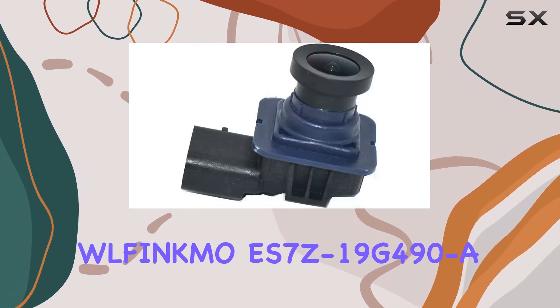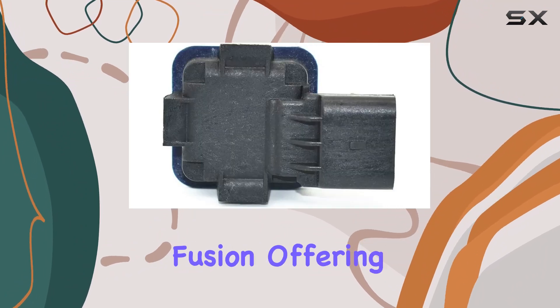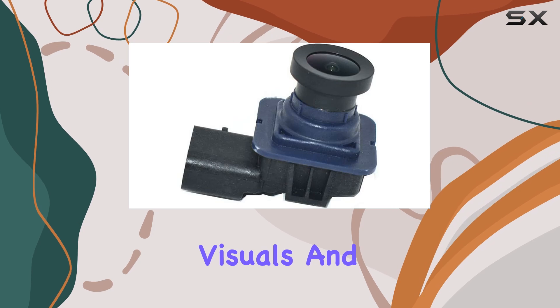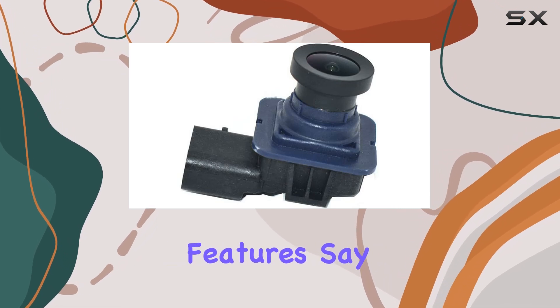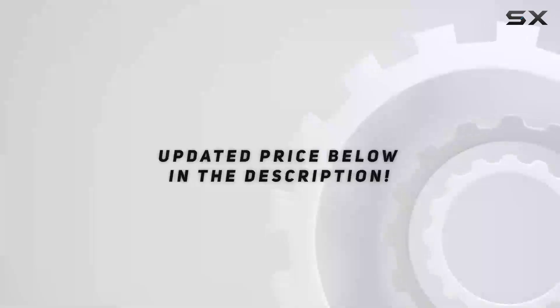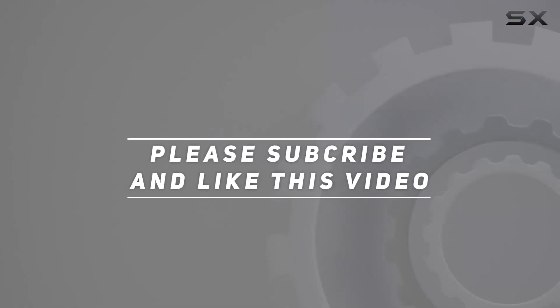In conclusion, the Wolfinkmo ES7 Z19 G490 rear-view backup camera is a reliable companion for your Ford Fusion, offering easy installation, high-resolution visuals, and enhanced safety features. Say goodbye to parking anxiety and hello to peace of mind. Check out the video description for the updated price, and thank you for watching.